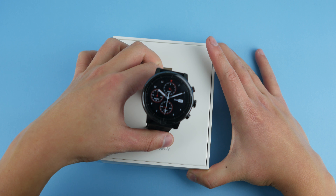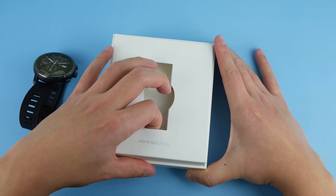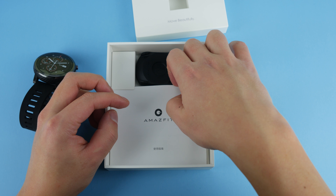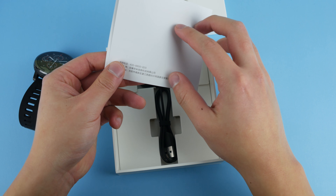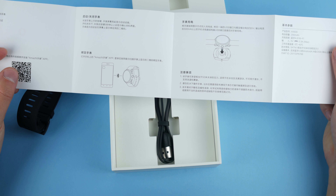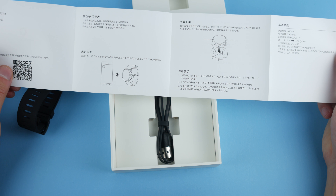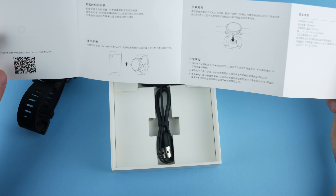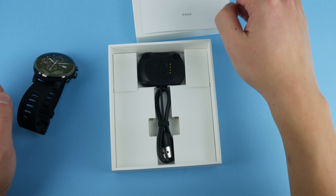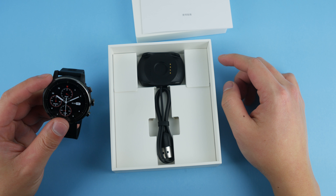Let's open up the box and see what else we have inside. Take out the watch first and put that aside. Now here we have the charger. And here we have the manual, which is in Chinese — so that's pretty useless. There's the Amazfit app, but you can just search that up yourself; there's really no need to use the QR code. So very sparse packaging: all you have is the charger, the manual, and the watch itself.